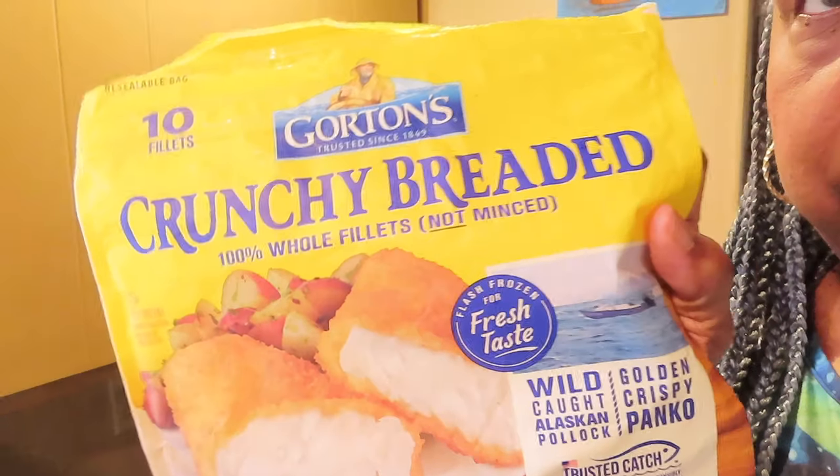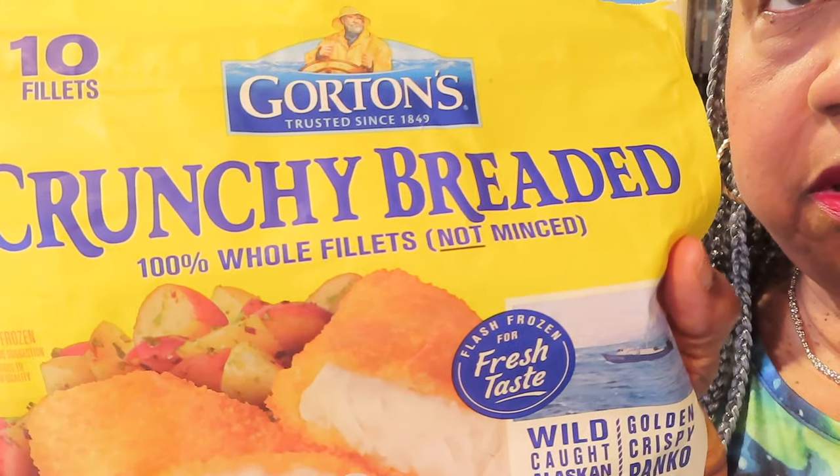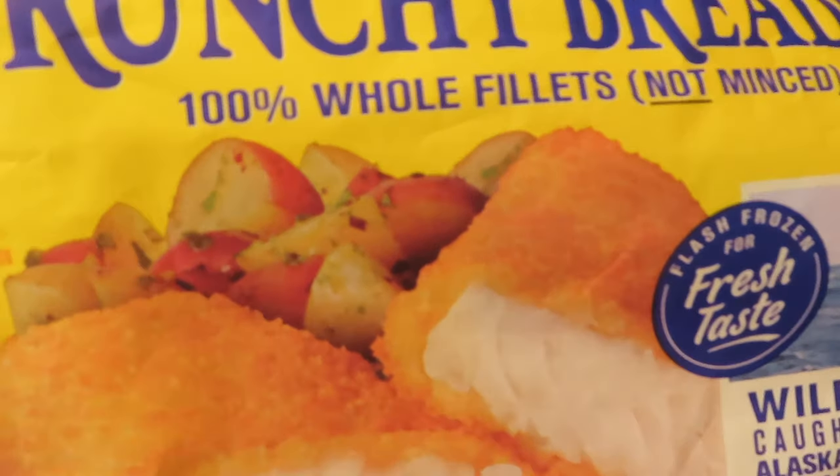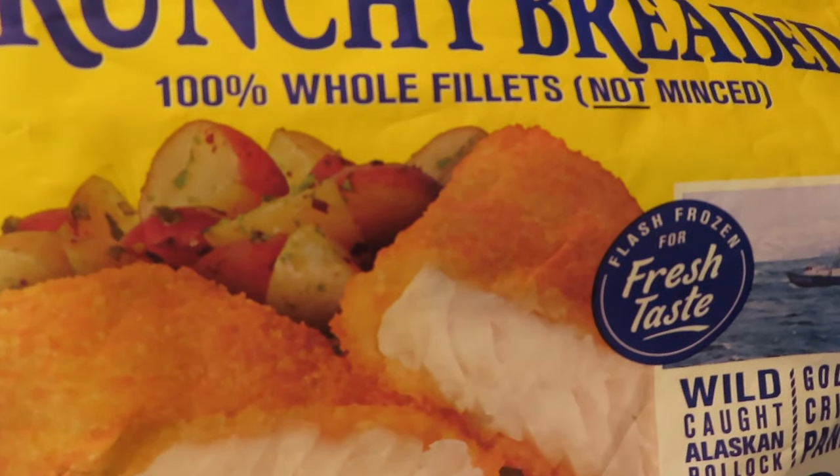I got hungry. It's 4:23 p.m. on Thursday, and I decided to fix myself some fish fillet sandwiches with cheese and hot sauce and a couple fries. So this is what I used — the Gordon's Crunchy Breaded Fish Fillets. It's not the minced fish like what's in the fish sticks.